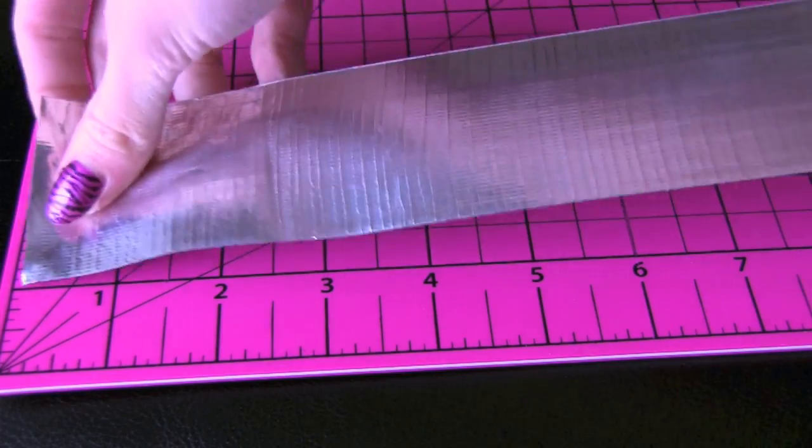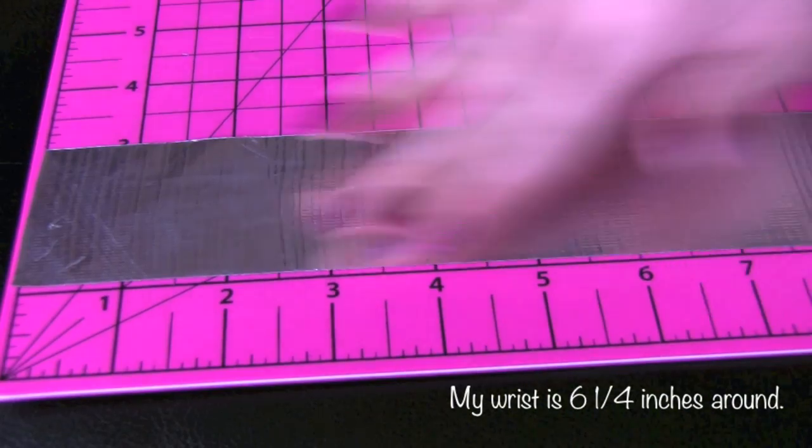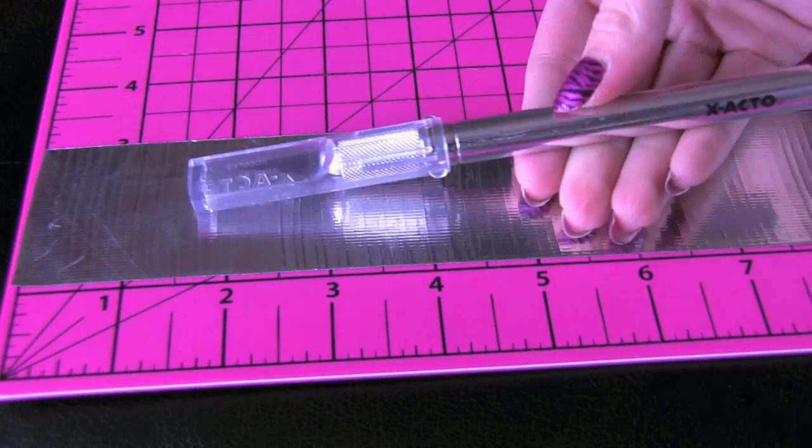Now without further ado, let's get right into the tutorial. To make this bracelet, you'll want to start by cutting a piece of duct tape that's a little bit larger than your wrist. I'm using a cutting board and an exacto knife for this step.